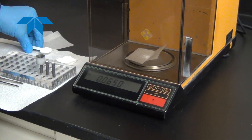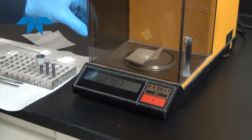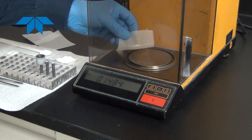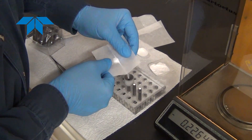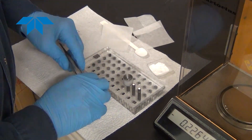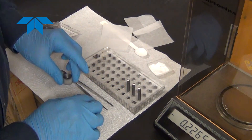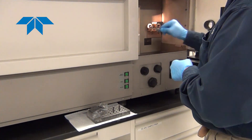First, the sample is weighed and then transferred into the appropriate electrode using a plastic funnel. Once the electrode is loaded, it is ready to place in the instrument.